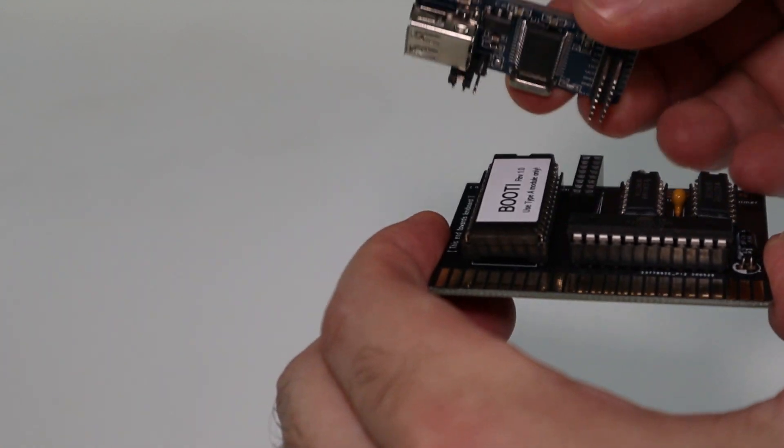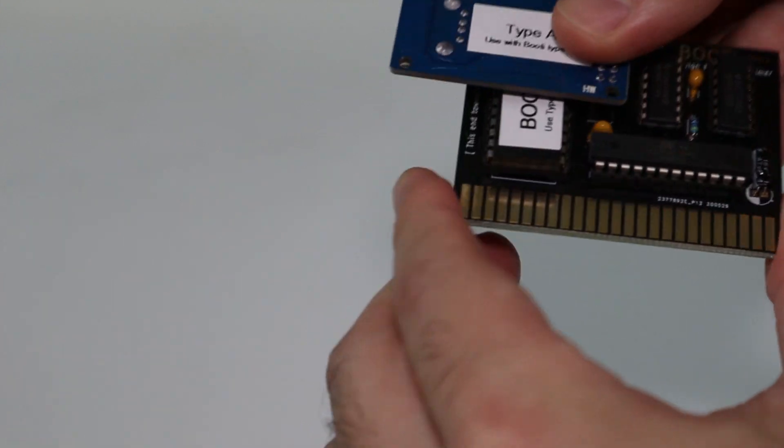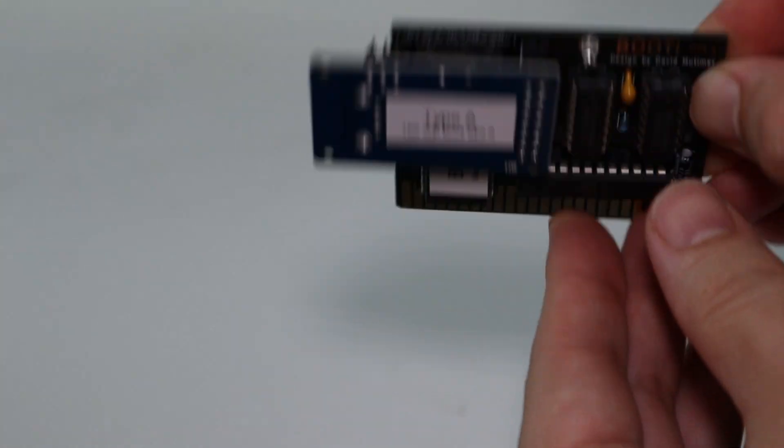Another neat trick is that the Booty can be used in conjunction with ADT Pro to mount a virtual drive from a host PC using a Super Cereal card. At the time of filming this video, support for the 2GS onboard serial is still a work in progress.